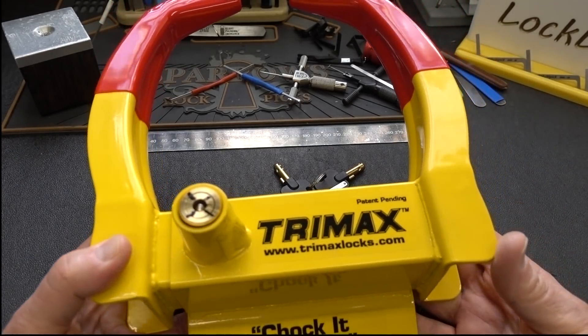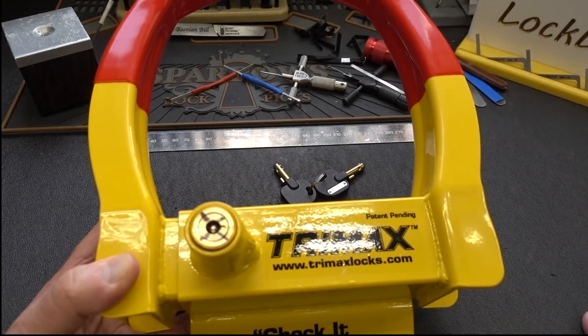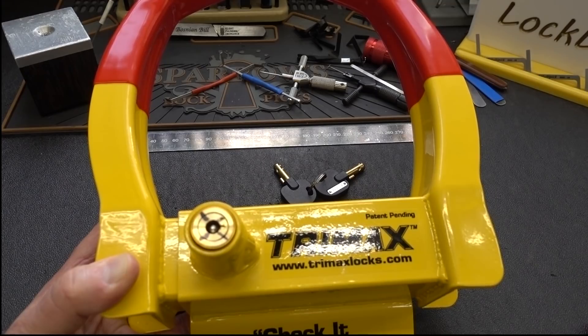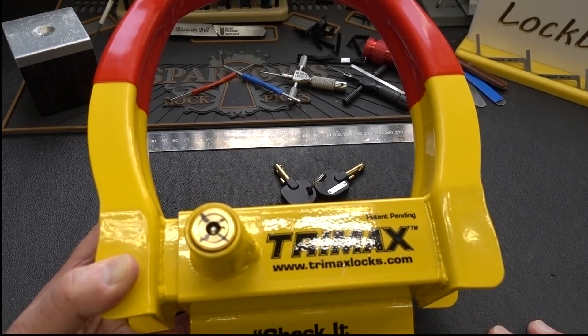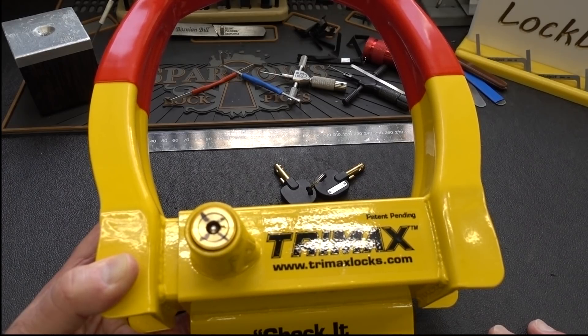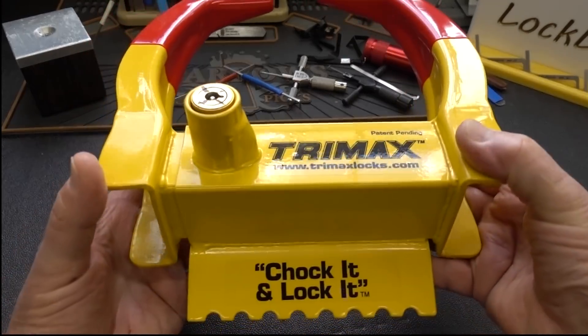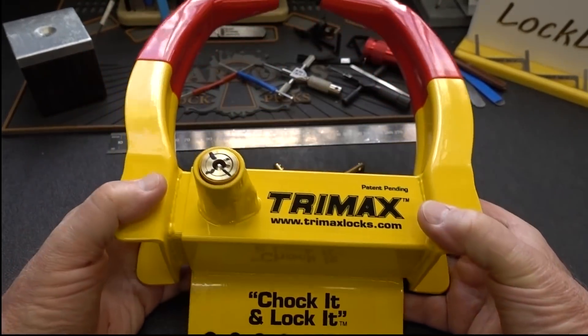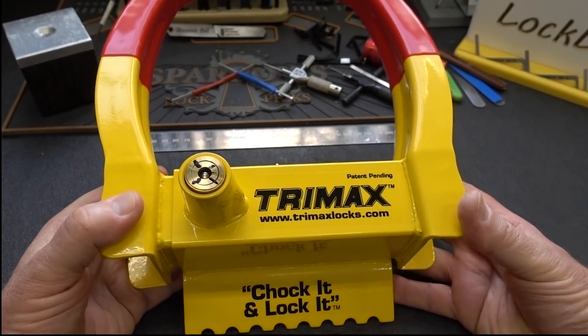I also like the bright yellow color with these anti-scratch plastic covers. Chances are criminals driving around looking for a potential victim — when they see the bright yellow color, they're probably going to avoid it and try to find an easier target. So it's a bit of a deterrent just having the color. It's also got this little serrated thing, so even if they try to move the trailer it's going to dig in, even on an asphalt road. Definitely a positive.